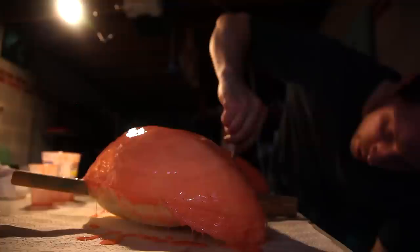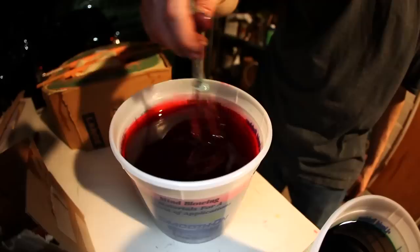I've got these inserts for the hollow back — it's basically foam with silicone around it. I'm going to put rubber bands underneath to hold them down. When I pour the resin in, they're going to want to float.